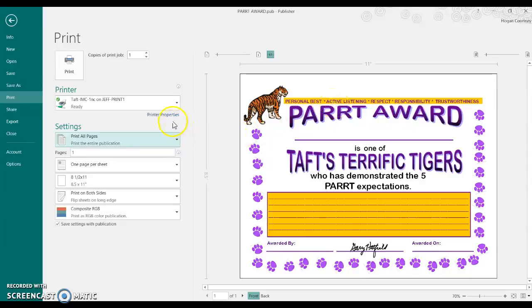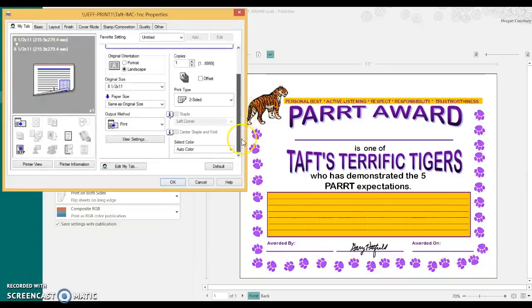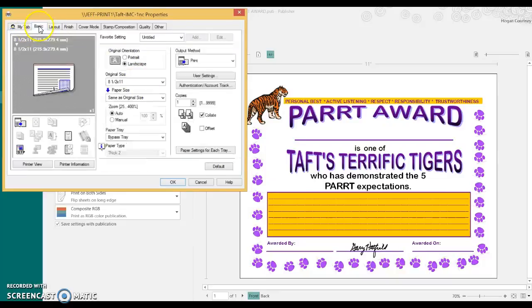To do that, you're going to go into your printer properties of the document you want to print. In this case, you want to make sure that you have the auto color selected. Then you're going to go to your basic tab, and under paper tray, you are going to switch it from auto and change it to bypass tray.